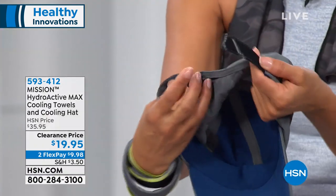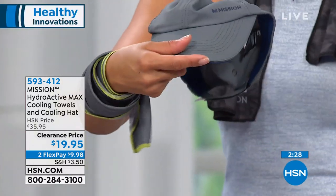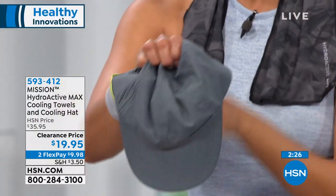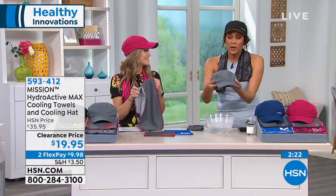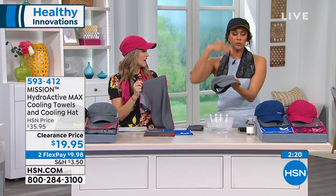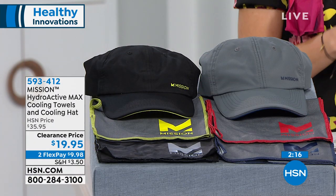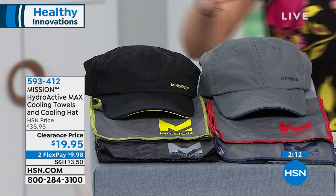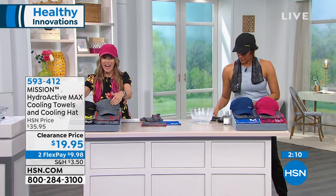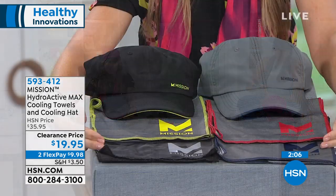You're getting sun protection of UPF 50 — the highest — in a beautiful, totally adjustable performance hat, for him and her. You've got a whole kit: sun protection, chemical free, reusable, machine washable, and it lasts for two hours. You can't wash out this technology.